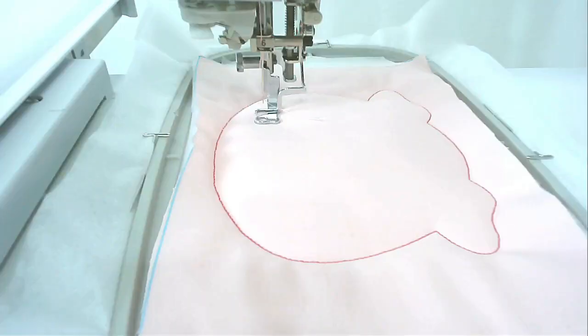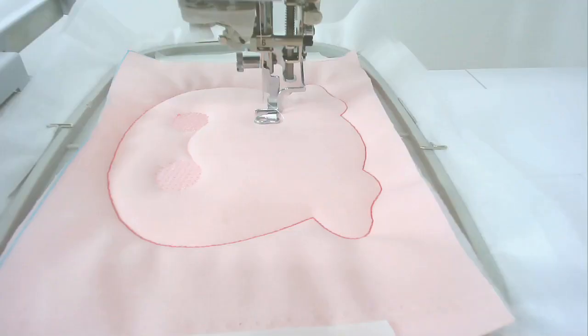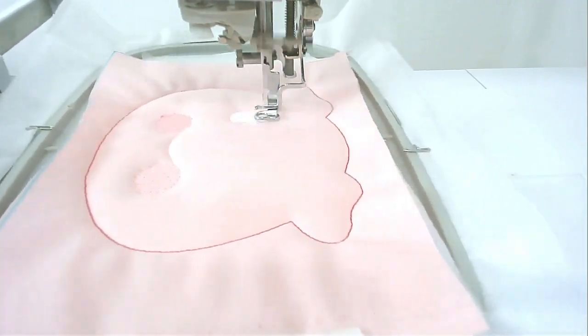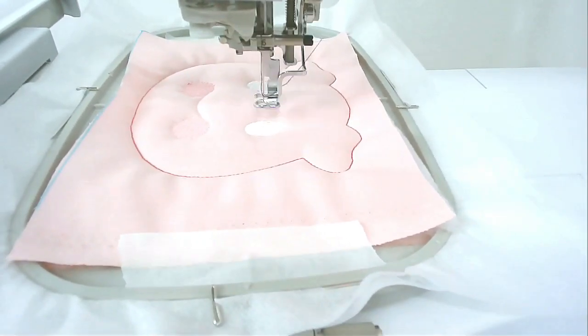Next you're going to stitch round number three — that's going to be the cheeks — so you might want to change your thread color here; I've changed mine to a lighter pink. Next we're going to stitch the white of the eyes, so change your thread and then stitch round number four. Next we're going to stitch the black of the eyes and the facial features — change your thread to black and then stitch round number five.